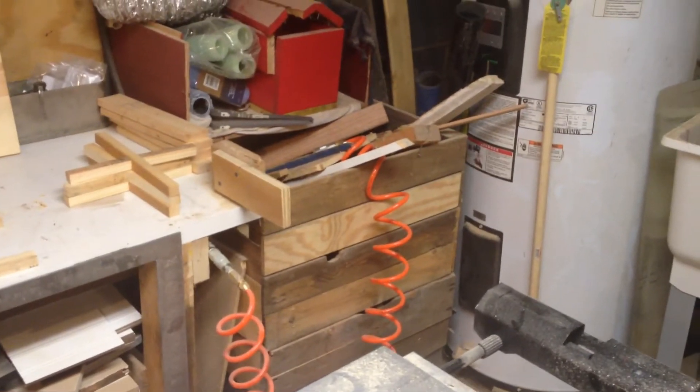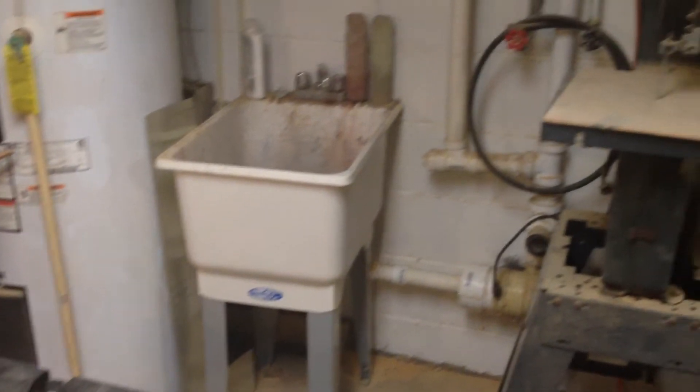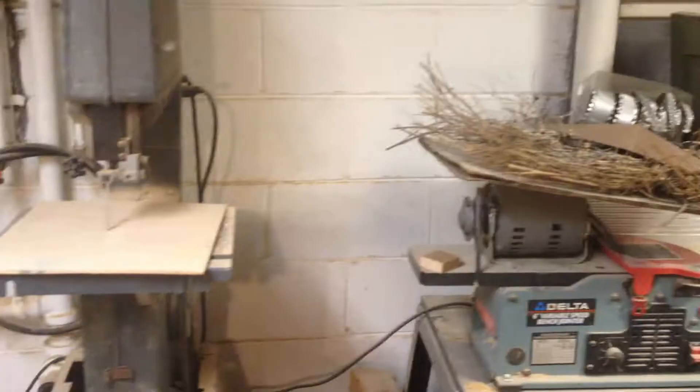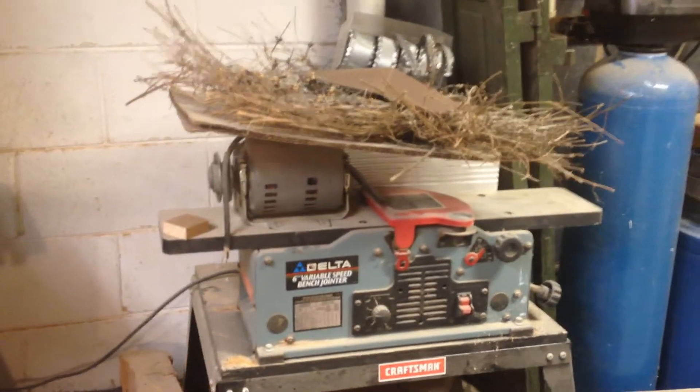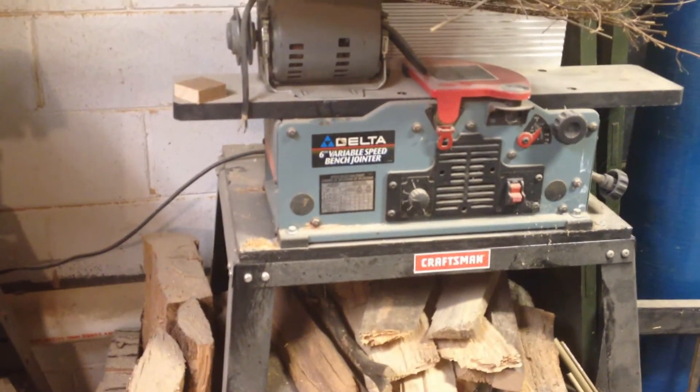That's just a crate that I put scrap pieces of wood in. Of course my table saw is right in the middle, slop sink, band saw — well, underneath some of the other stuff here I've got my Delta jointer that I don't need to use a whole lot.